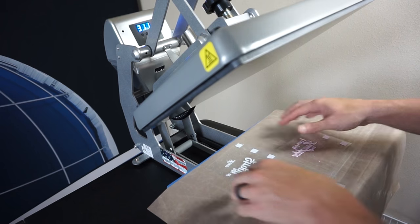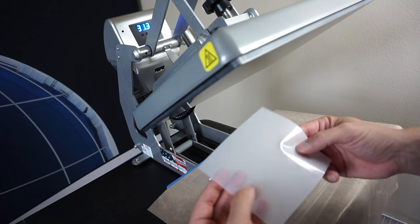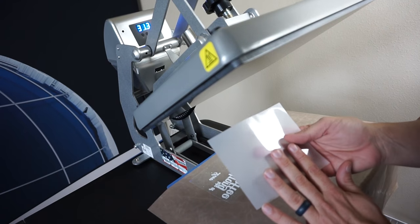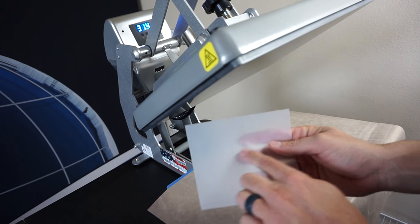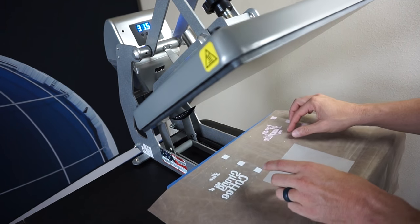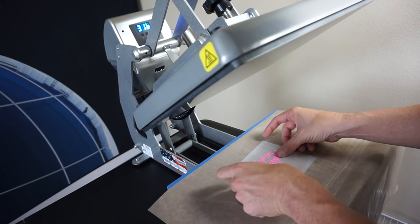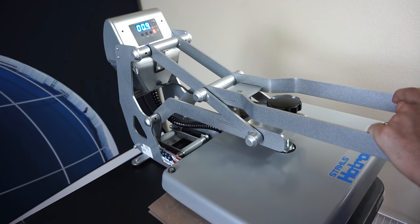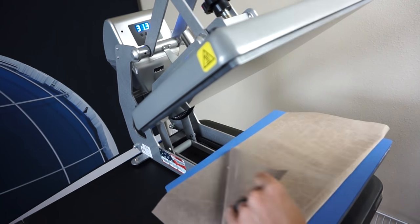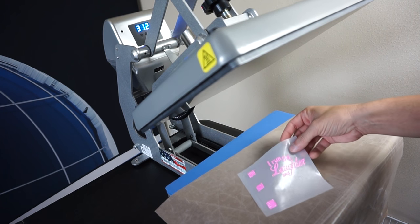We're over at the heat press now with our cut and weeded neon pink and neon blue, plus our bling anything material — the same material we use for rhinestone car decals. I always press to the shiny side of the bling anything material. It doesn't matter which color I press first since we have registration marks, so I drop the pink down onto the shiny side, cover it, and press at 315 degrees for about two to three seconds max.